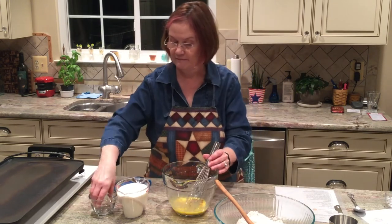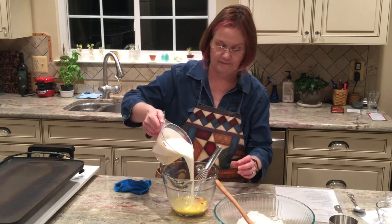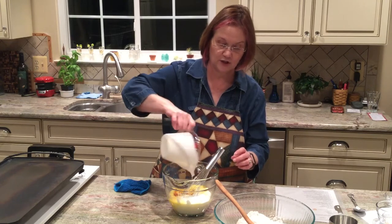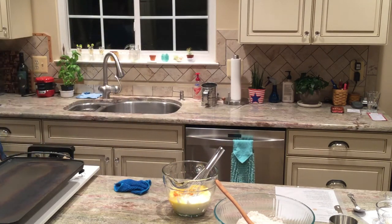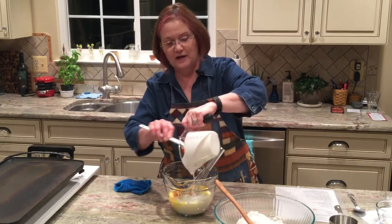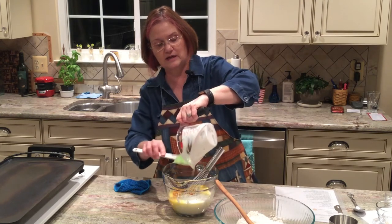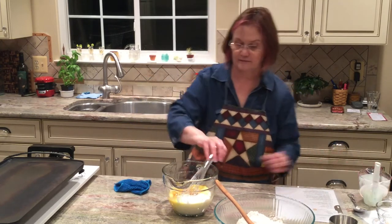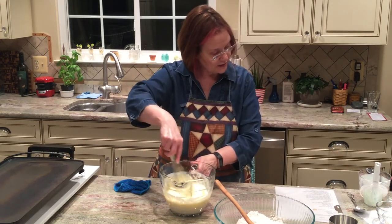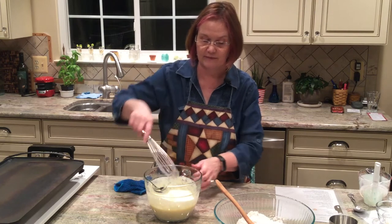I'm going to add my vanilla, and now I need to add my buttermilk. I want to get all of this buttermilk out of the measuring cup as much as I can, because you can see it's thick and wants to stay on the cup. Let's give this a whisk. Our recipe says to whisk it up and then mix it until it's combined — just until it's combined.